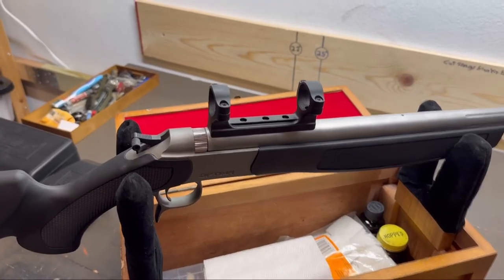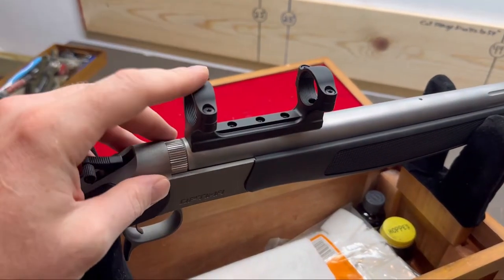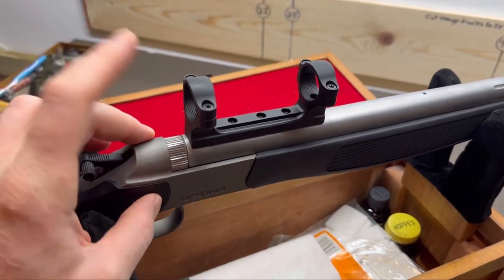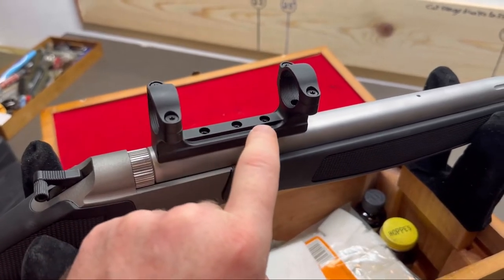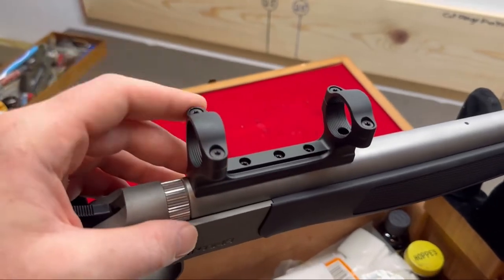Let's talk about torque settings. The best info I found online about the Duracyte scope mount that comes with the CVA Optima is that you want the base screws that attach it to the barrel set to 25 inch pounds, and you want the ring screws set to 20 inch pounds. You're going to want to look up the exact torque settings for your specific scope base. If you're using a Leupold or Talley or something, you can go to those websites and find the torque settings there.